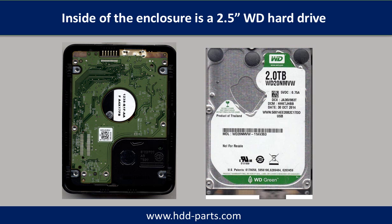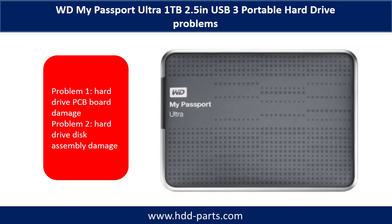Inside the enclosure is a 2.5-inch WD portable hard drive with USB port. The WD My Passport Ultra external portable hard drive problems can be categorized into two. Problem 1: hard drive PCB board damage. Problem 2: hard drive disk assembly damage.